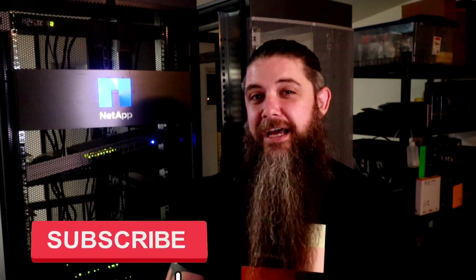Hello everyone and welcome to the channel and welcome to the new studio here in Las Vegas. You can see the new cabinets behind me. We're going to have a good time. My name is Nick Howell and today we're going to talk about a brand new storage system from NetApp. If you have any questions, drop them in the comments below or come by my live stream right here on YouTube every Monday, Wednesday and Friday. We're going to be building out these cabinets, racking and stacking all kinds of gear soon, so make sure you subscribe and have your alert switch on.